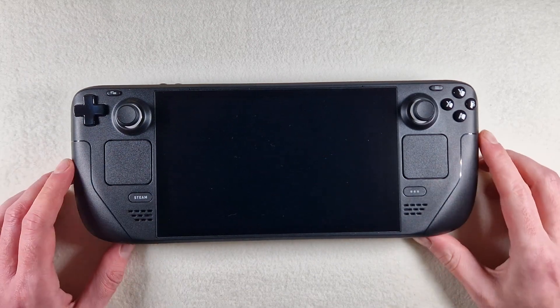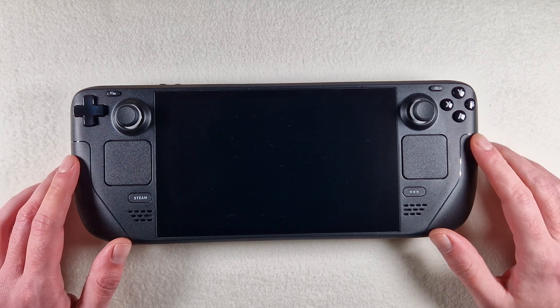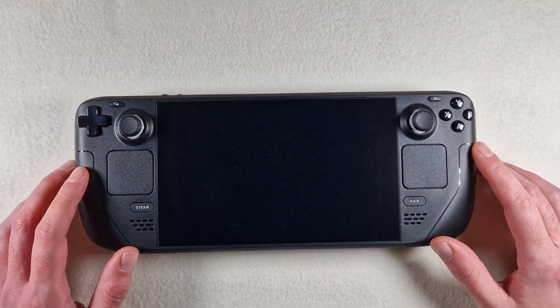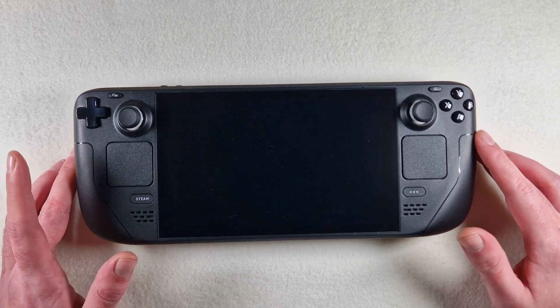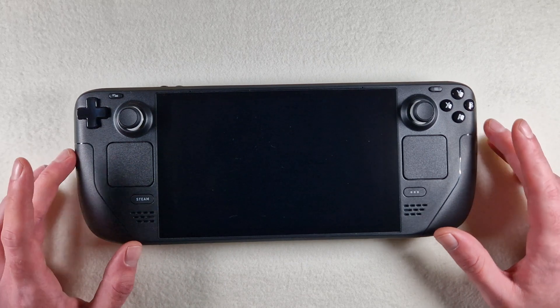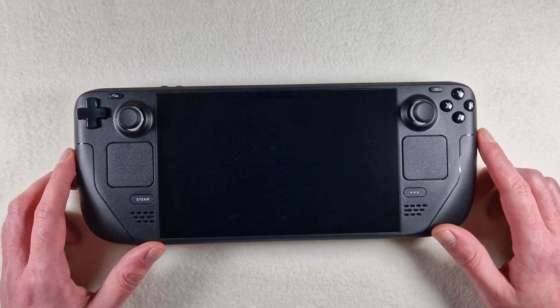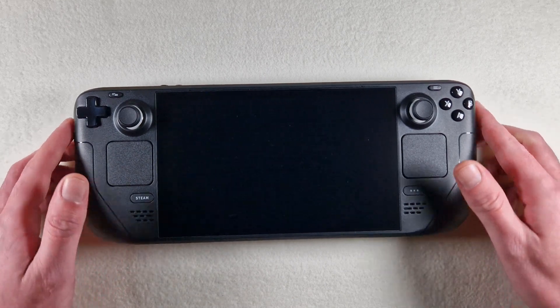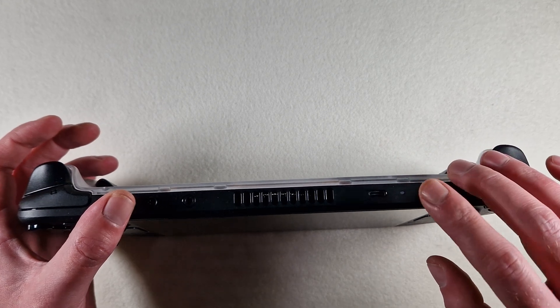Hello my friends. The SSD is upgraded, SteamOS is installed, and Windows 10 is installed. This is an easy method of dual boot — we press the minus and power button.